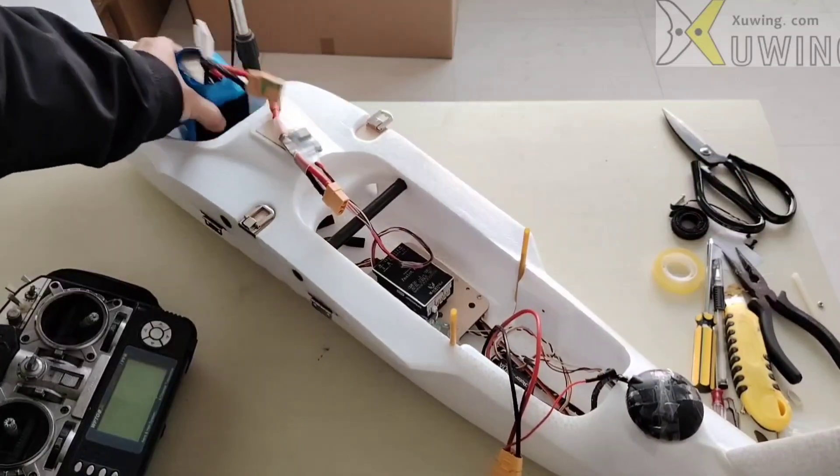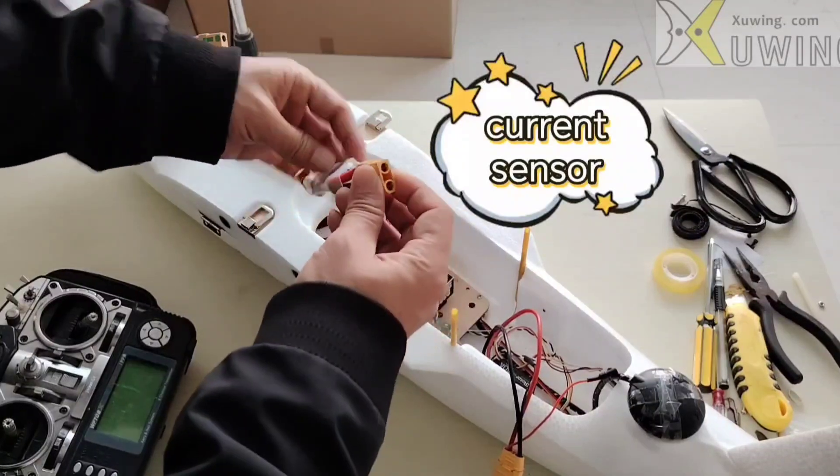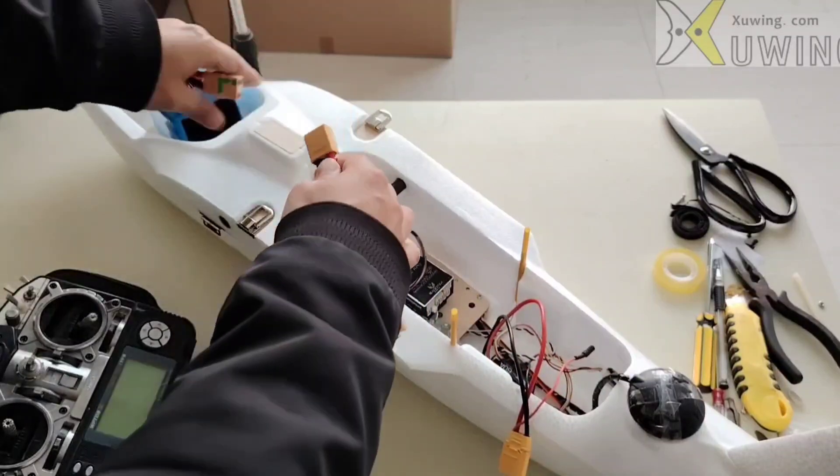Here is the battery, the flash controller, and the charge sensor. Here is the output — output to ESC — and input from the battery.